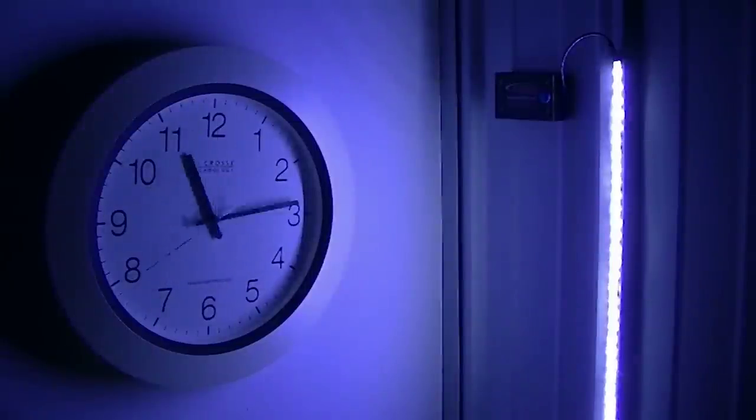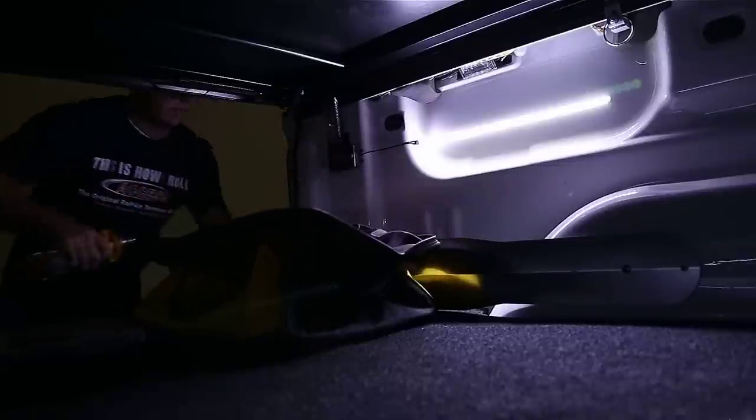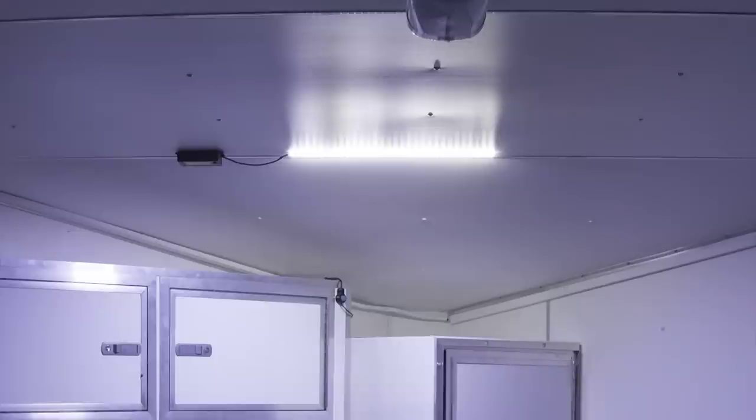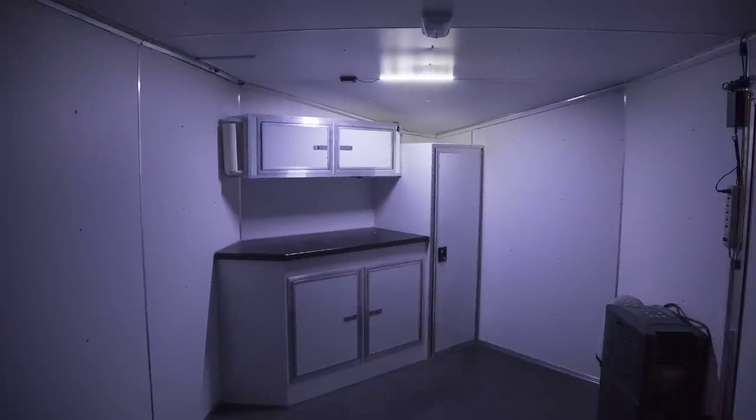LED lights are remarkably energy efficient compared to incandescent bulbs, resulting in longer battery life. Also, the light features a built-in adjustable auto shut-off timer, so you don't have to worry about whether you left it on. The AXS AA Battery Light can even light up large spaces like sheds and trailers.